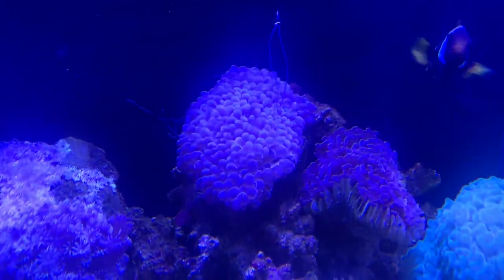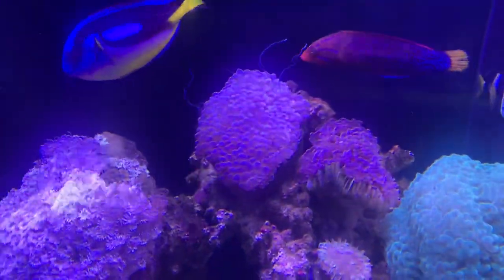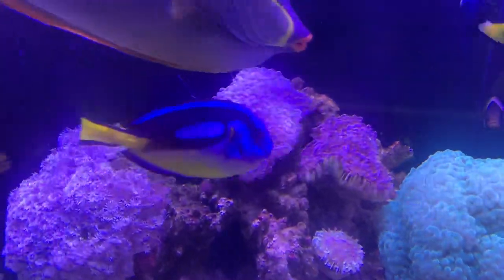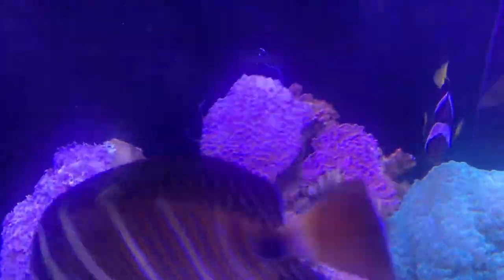You'll often see these little tentacles which wave around — these are called sweeper tentacles. The sweeper tentacles are not the normal tentacles; they are actually part of the digestive tract and are full of nematocyst stinging cells.